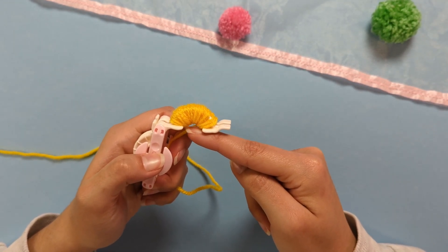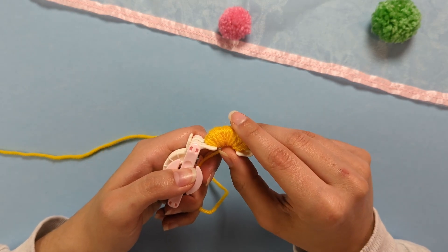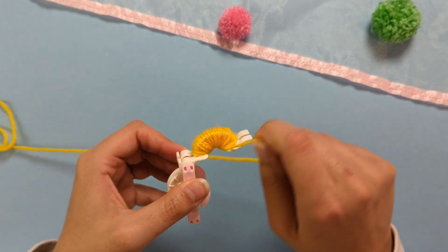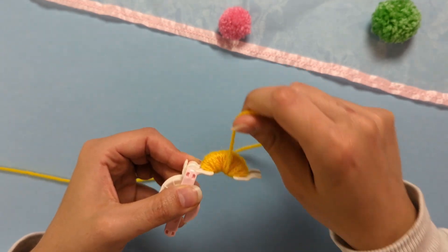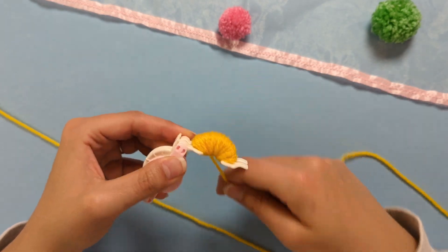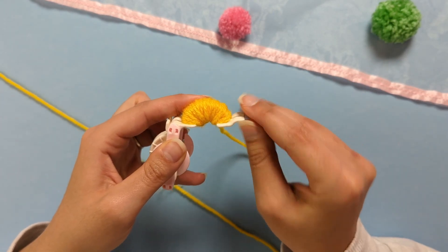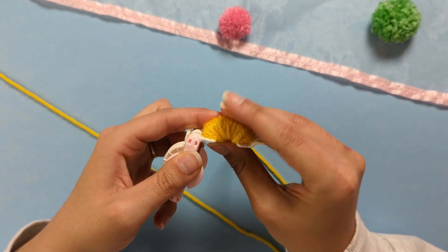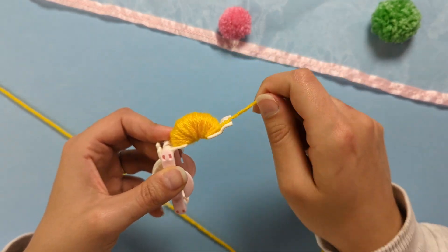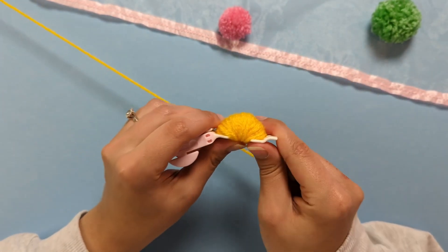Your yarn should create a straight edge at the bottom of those two pieces. Keep wrapping until you're satisfied with a full semi-circle — just make sure your yarn is not going beyond the edge pieces.